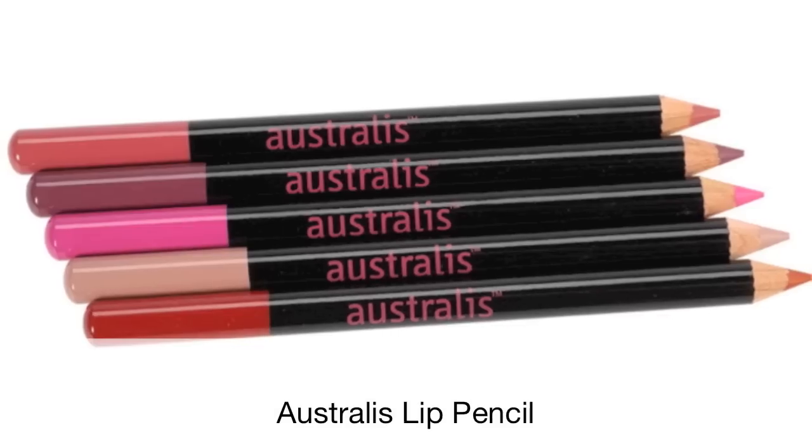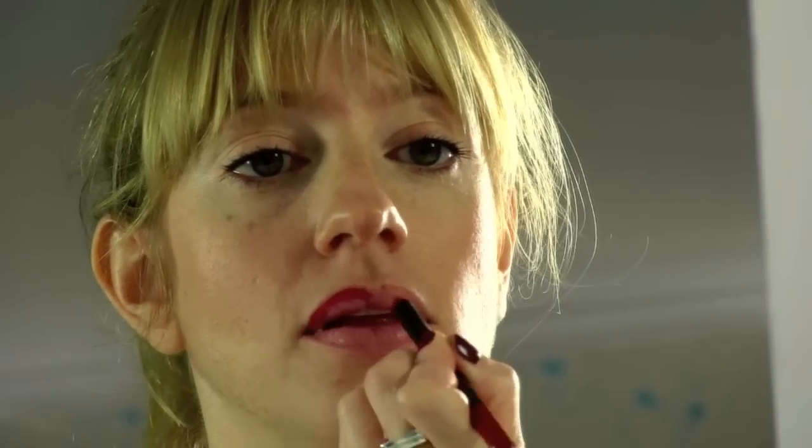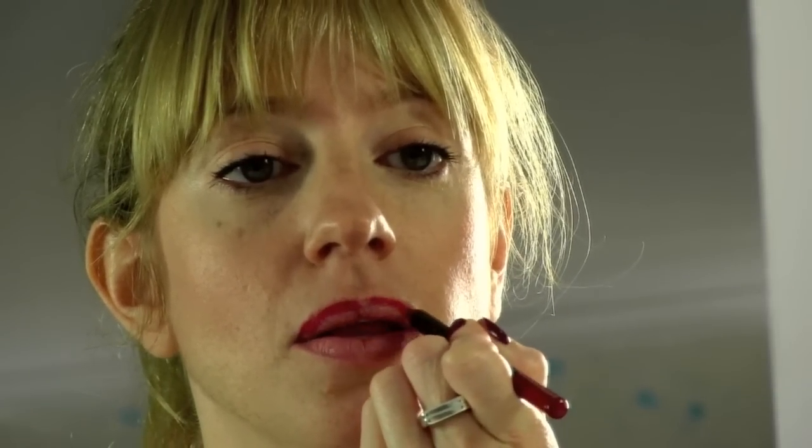Once that's applied, I like to define my lips using a red lip liner in a similar colour to that of my lipstick. So start off with a good outline, taking it all the way into the corners of your mouth, and once you're happy with the shape, fill in the rest of your lips.